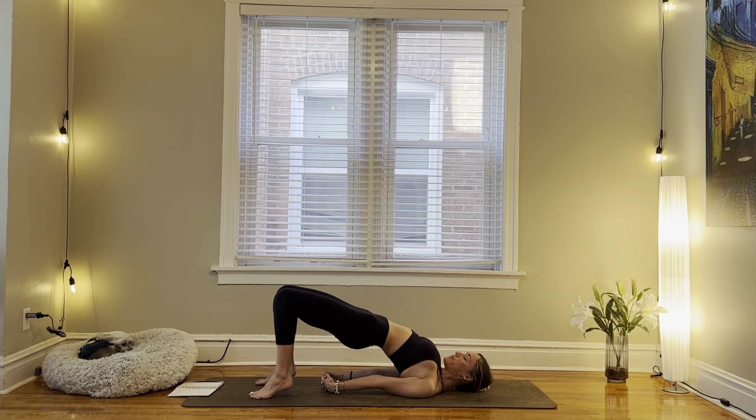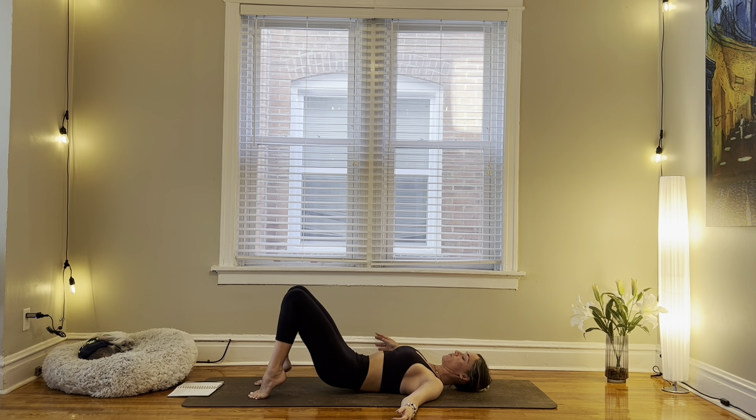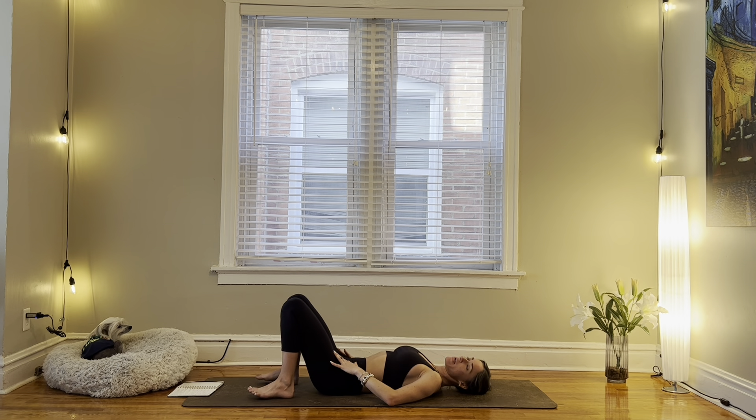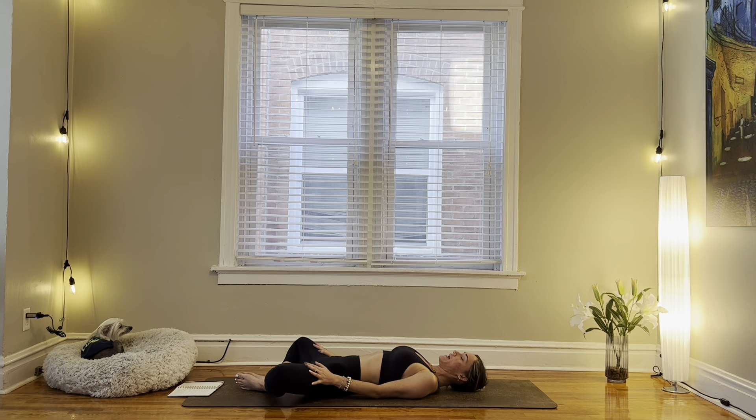Rise up to your tippy toes. Bring your arms out to the side. Slowly roll your back down from top to bottom. From here, yogi's choice — taking about 30 seconds up to 60 seconds to find any other posture that your body might be in need of. For me, I'm going to take supta baddha konasana, soles of feet together, allowing my knees to fall open wide. You might take happy baby, maybe a supine twist, or anything that speaks to you.